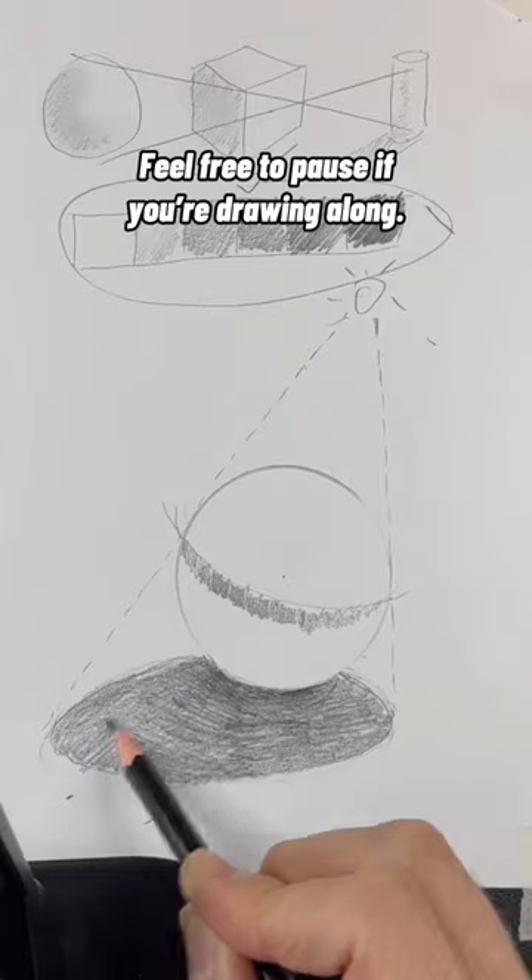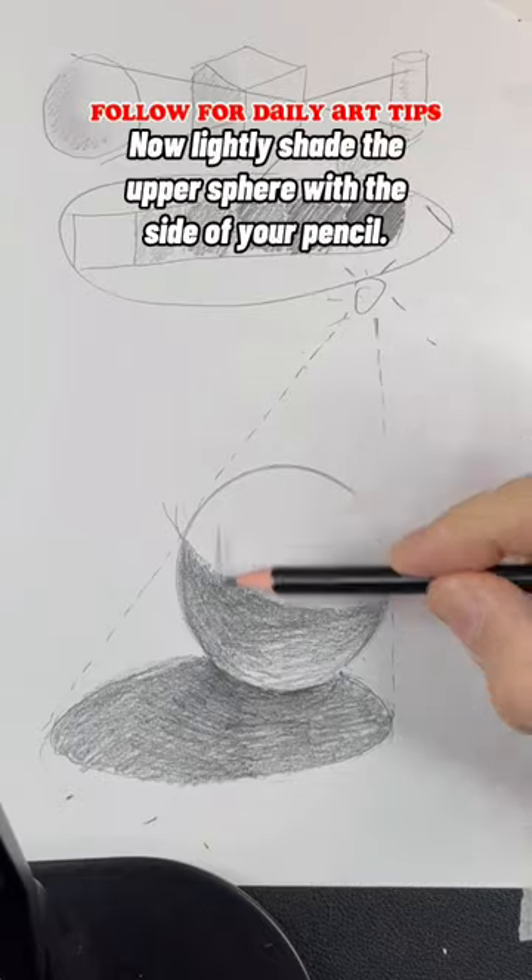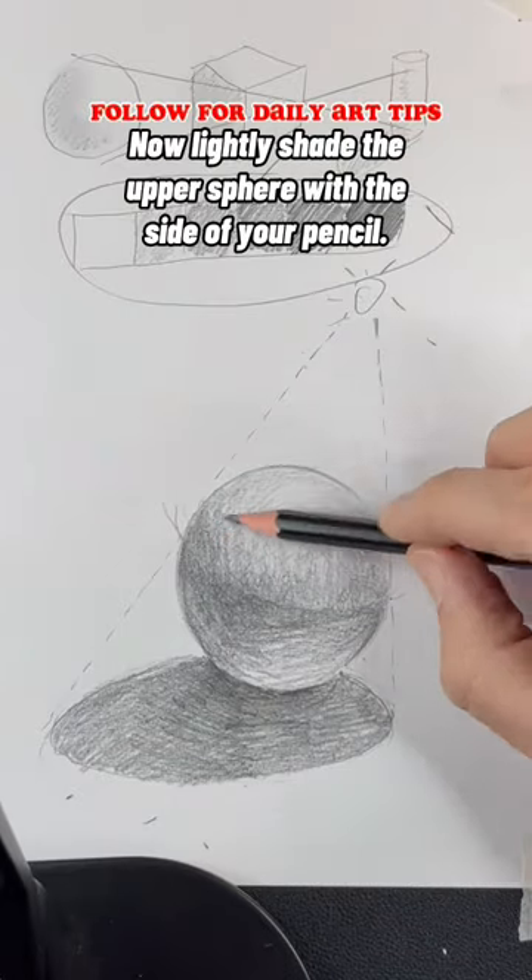Feel free to pause if you're drawing along. Next, fill in the lower sphere, but not completely — the table will reflect light back onto the sphere. Now lightly shade the upper sphere with the side of your pencil.